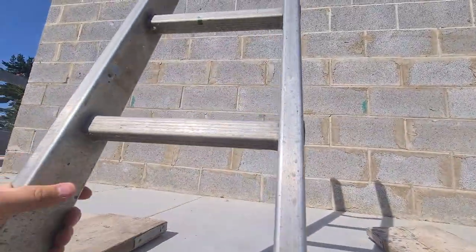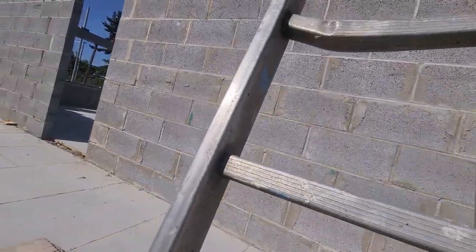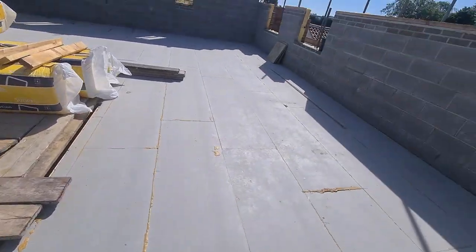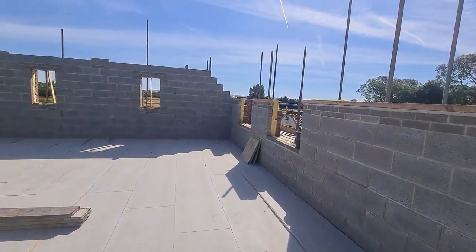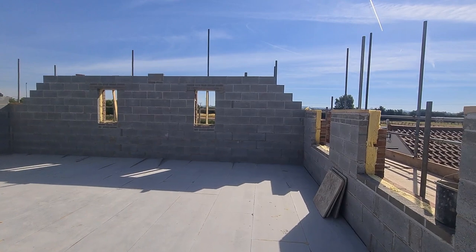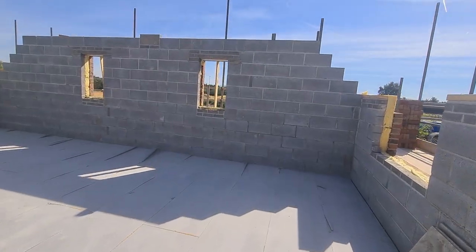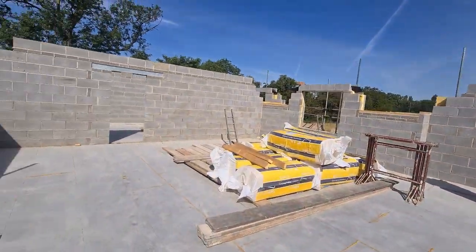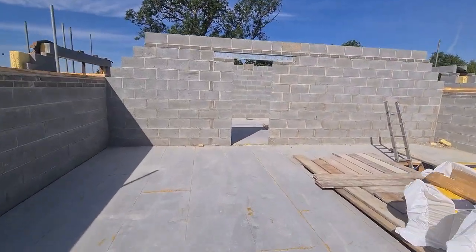We'll pop up here and have a little look. I tell you what, it's a beautiful day as well. Looking at that — that is where the stairs are going to be. You can see now we're at a final height. I think there's a bit more blockwork to go on. The guys are doing a cracking job with this one. Then we'll start getting the trusses and stuff on as well, but obviously we're doing the plumbing.